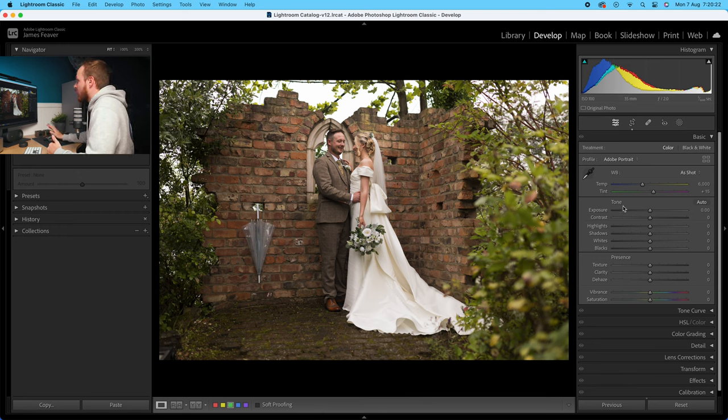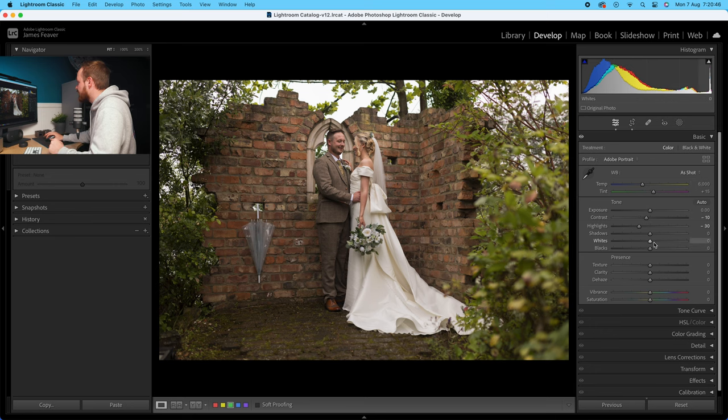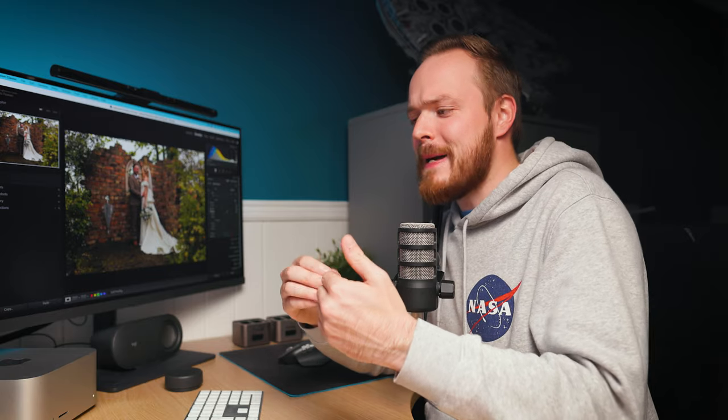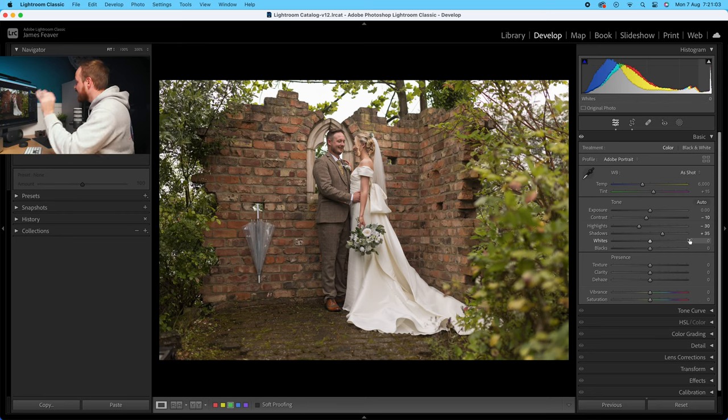We're going to drop down to tone. Firstly, go to exposure and drop that down by minus 10. Then because the dress is quite bright and there's not a lot of definition in the sky, we're going to go to highlights and drop that down by minus 30. With the shadows, the suit has got a lot of texture and detail but it's hidden in the shadows, so we're going to increase shadows by plus 35. Then we're going to boost the whites and darken the blacks — go to whites and increase that by 10, and decrease blacks by 10.